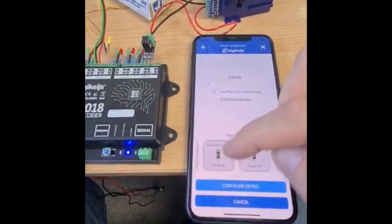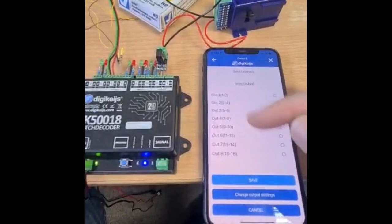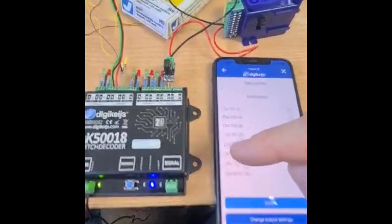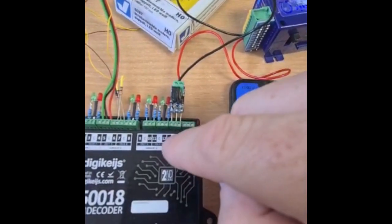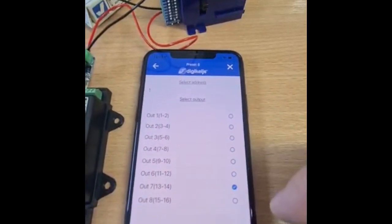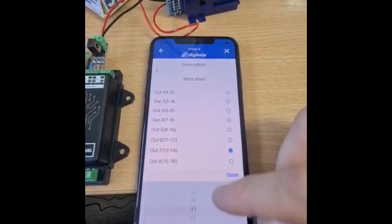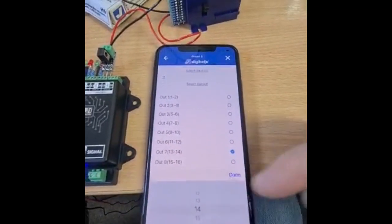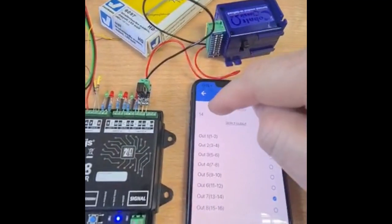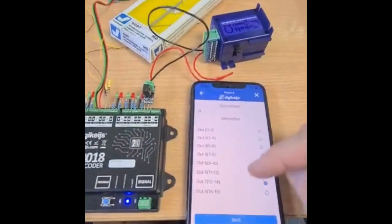This is basically the same DigiKeys component as this unit, so we choose that. It then wants to know which output we've connected it into — I've done it on outputs 13 and 14 together, because it's a paired output to drive this, since it's a three-wire connection. I select that, and then choose what address I'd like that output to run on. I'm going to put it on address 14.